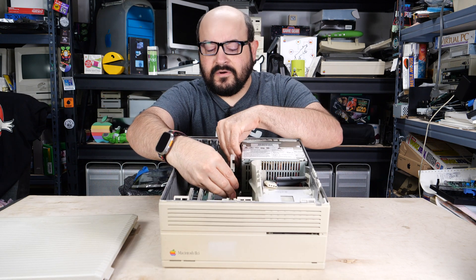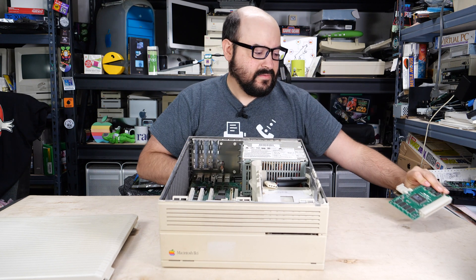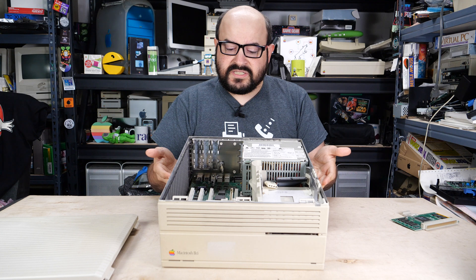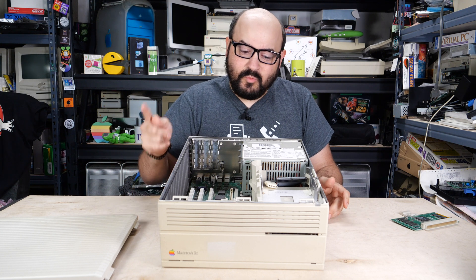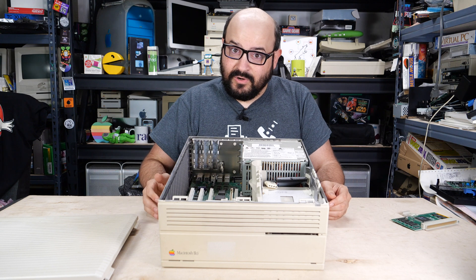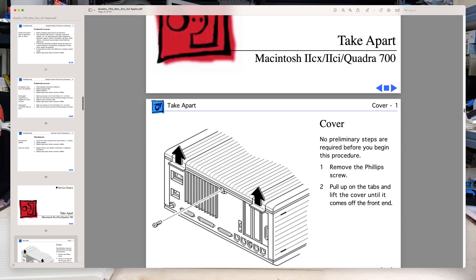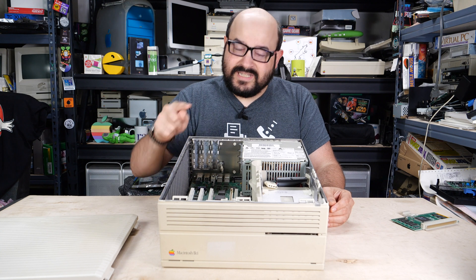We don't have any add-on cards, despite the cache card that was included in most of these systems. The rest of the system is actually quite modular. There's only one screw that's still inside of here preventing us from taking this thing all apart. Other Macs will vary, and you'll have to look at the manuals or the service manual to see the take-apart guide to make sure you can get everything out of there properly. But for this one, it's a piece of cake.